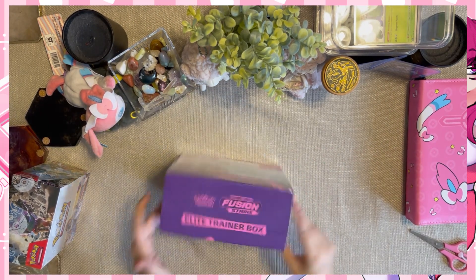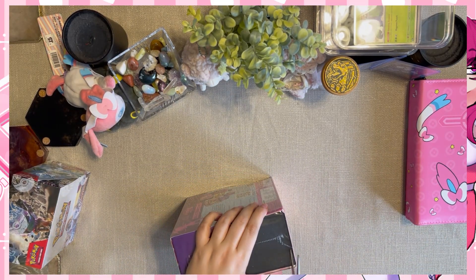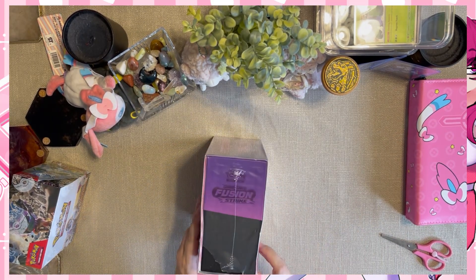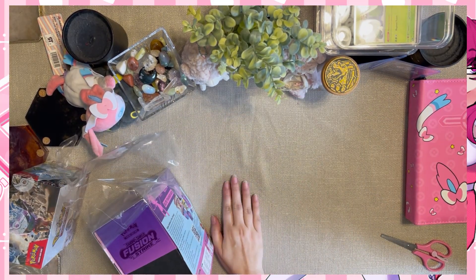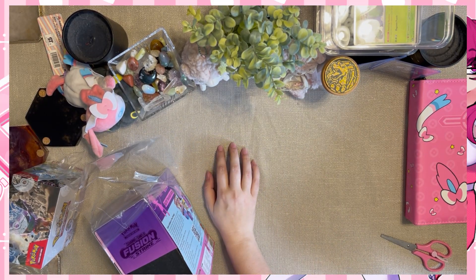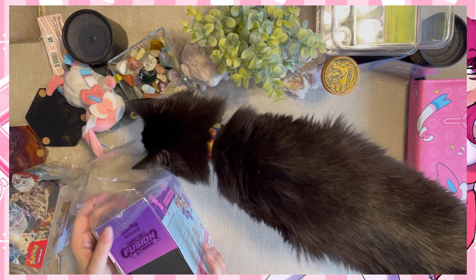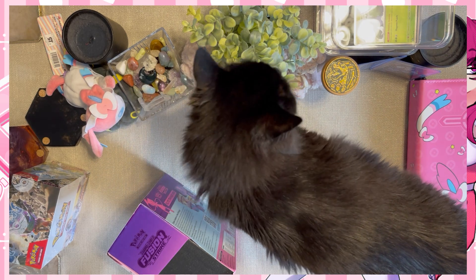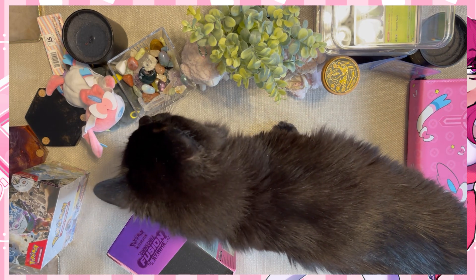This is my first time opening Fusion Strike - it might not be the first time you're seeing Fusion Strike, but if it is, come join me. We're gonna open this Fusion Strike. Let's start off with opening the plastic, we gotta get this bad boy cracked open. My cat's coming by the way - come here Mimi, come here! You want the people to see you? Here's Mellow! He wants to help open Fusion Strike apparently. You're a great assistant - you're replacing Corey quickly!